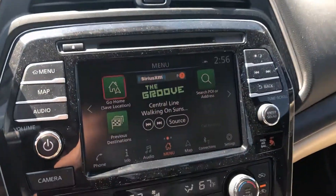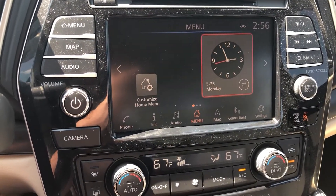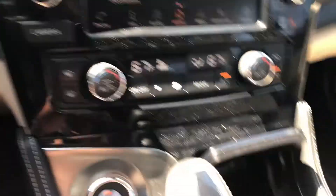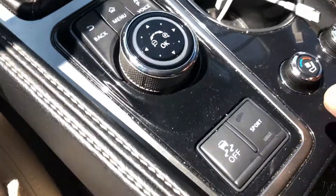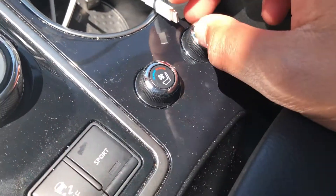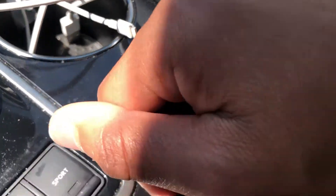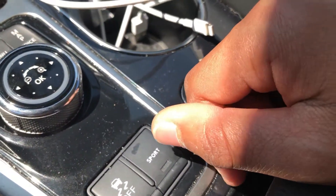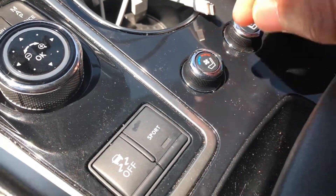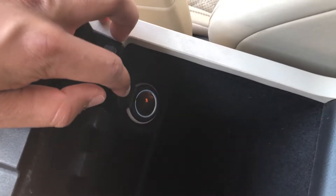Down here this mainly controls the radio screen pointer and also helps with the map. You can also put the car into sport mode using this button. Then you have heated seats for the front seats only — nothing for the back seats, which isn't too surprising since a lot of competitors don't do that either. In this area you have a 12-volt DC power outlet.